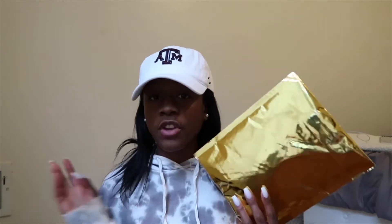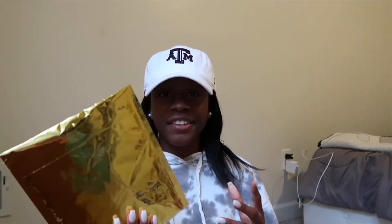Hey guys, it's later in the day and it's raining so the lighting is really bad. I got another package from Teletize. Initial thoughts on their packaging: it's super cute, I love the gold. There's a USPS sticker on the front but I don't want to show my address, so we're just going to open this gold package.